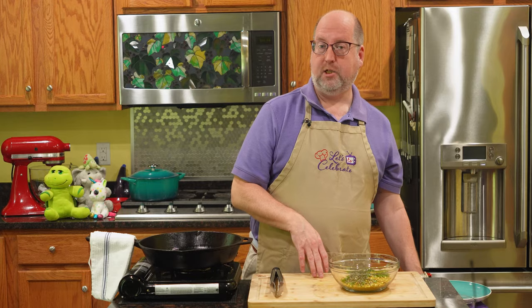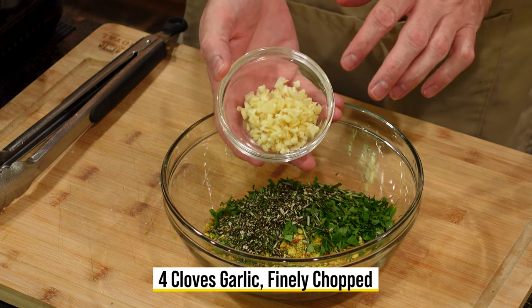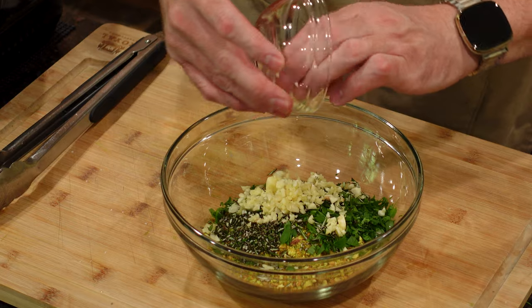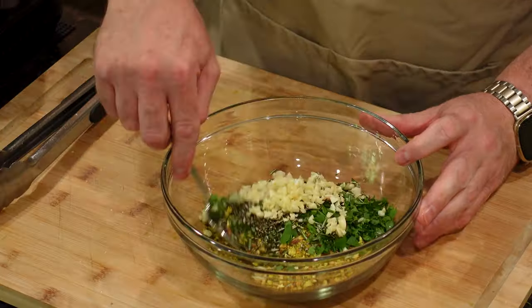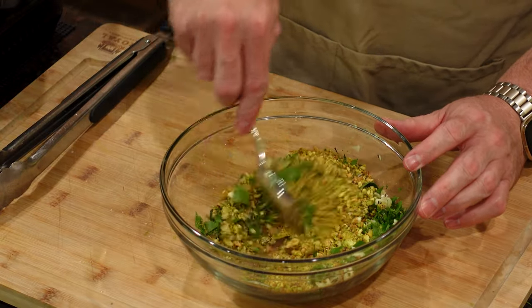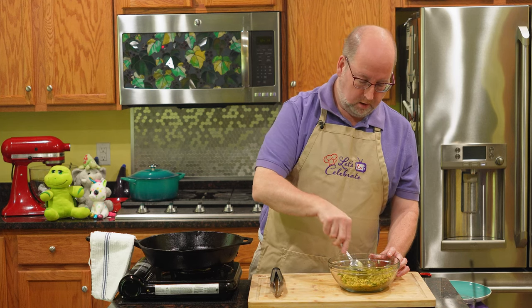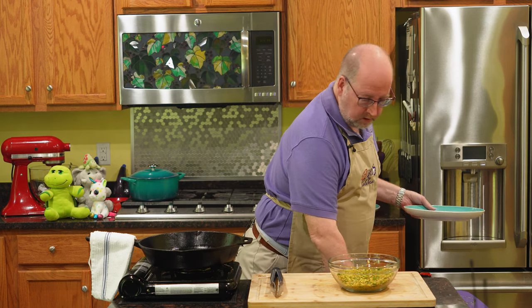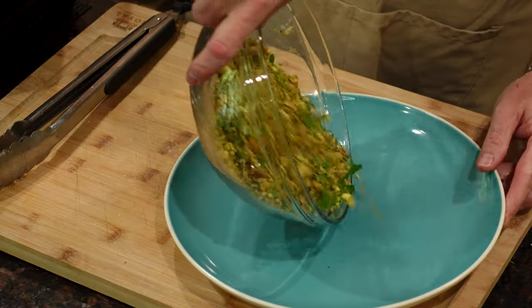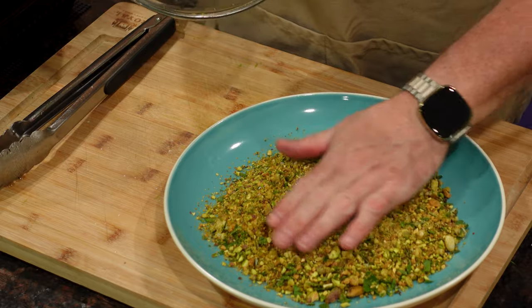Last ingredient is garlic — garlic and lamb, another marriage. I have four good-sized cloves that I just chopped up finely. Get that right in, every last little bit of it. Now we're just going to give this a little mix. That's our crust, and I can already smell the pistachios and the garlic coming together. I'm going to pour this out on a plate so we have a nice wide surface to get this crust on the lamb.